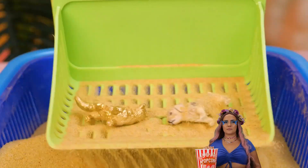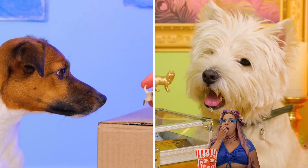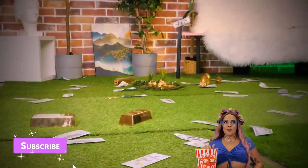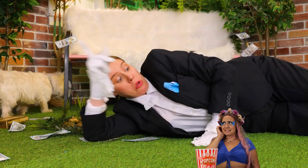Once upon a time, there were two puppies — a modern-day prince and pauper. Hey, what's that? You found more gold. Quick, follow that money trail. Well, it's golden, but I wouldn't touch it if I were you.